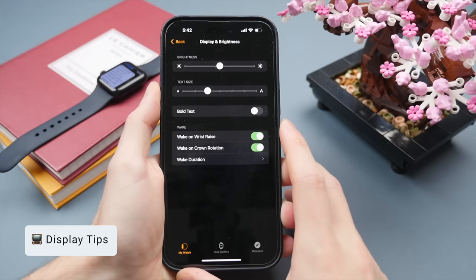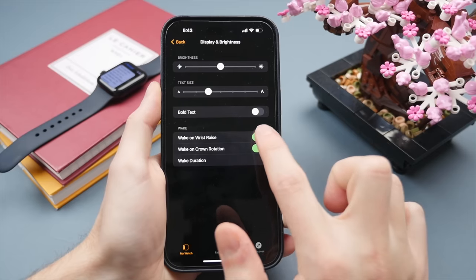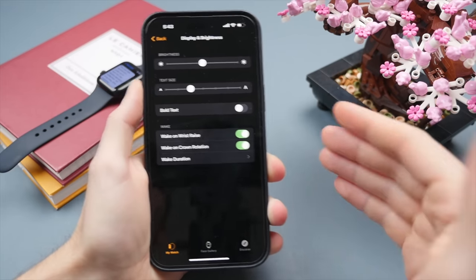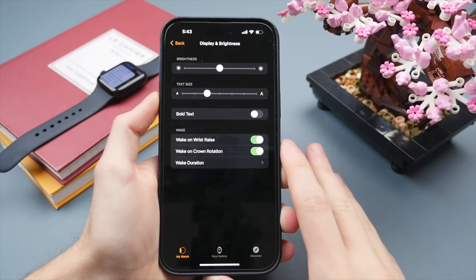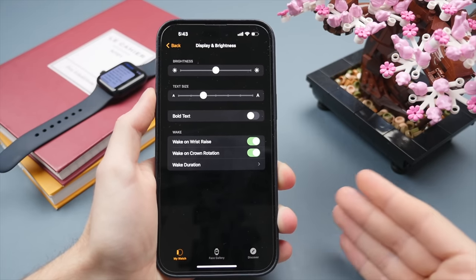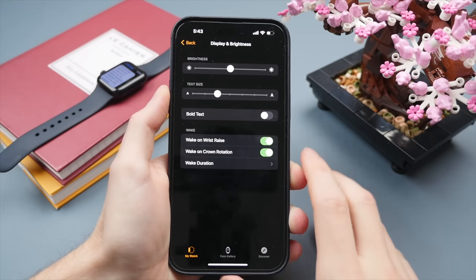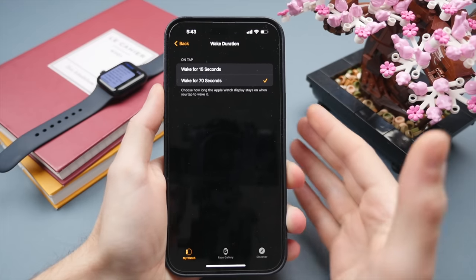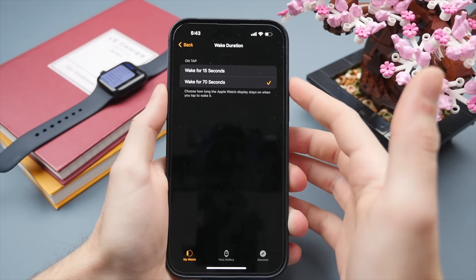If you're on the Apple Watch SE, you won't have an always-on display, so I definitely recommend turning on Wake Display on Wrist Raise. It detects when you flick your wrist and automatically wakes the display to show the time. The Apple Watch does this really well — it won't accidentally trigger. For wake duration, you can choose 15 seconds or 70 seconds. Normally 15 seconds is plenty and will help save battery.